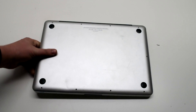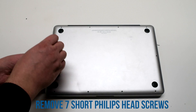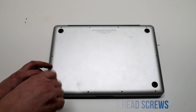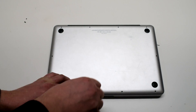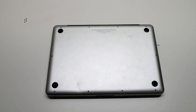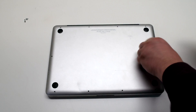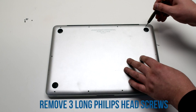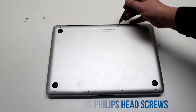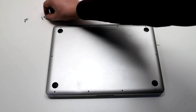We'll be removing the logic board cover, which is connected with 10 Phillips head screws. Start off with the top left short screw — there are 7 of them, and we'll be disconnecting them clockwise. Now remove the 3 long Phillips head screws. This will release the logic board cover panel.